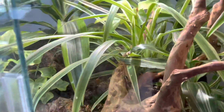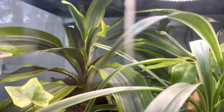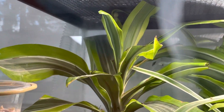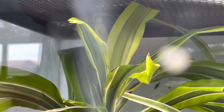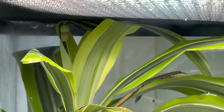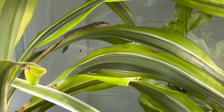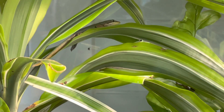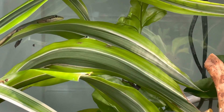Not too long ago, like last week, my blue tail day geckos laid two eggs — you can see those two white little balls right there. And that brown-looking one is my blue tail day gecko female, and the male is there too — you can see his eye.